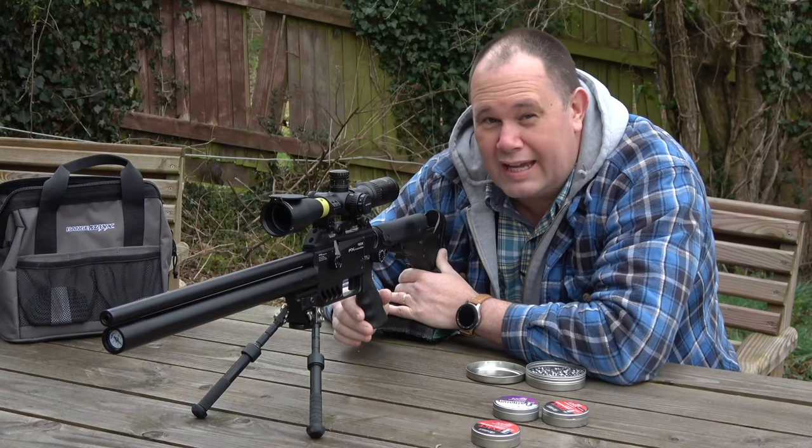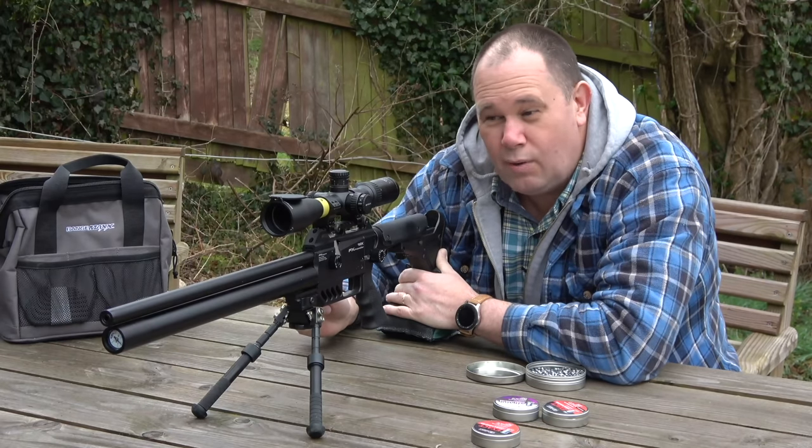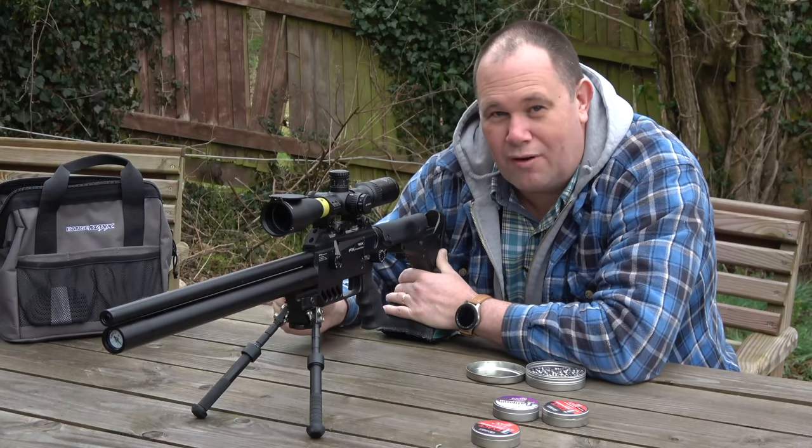You catch me on a dark, dank day testing some heavy 2.2 pellets. And what I really want to know now is what's the power coming out the end of that barrel. And that means I've got to break out the chronograph.